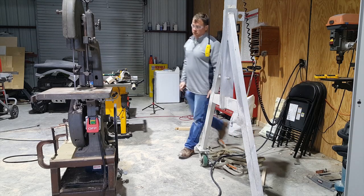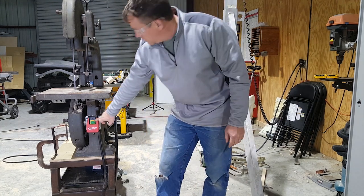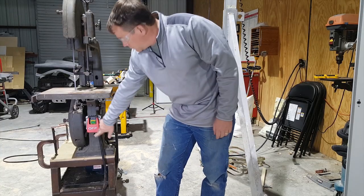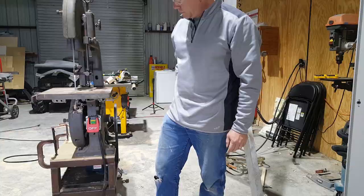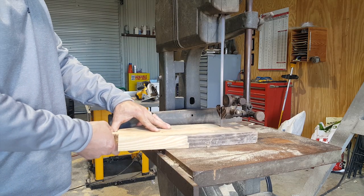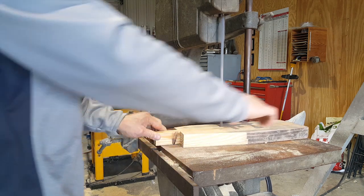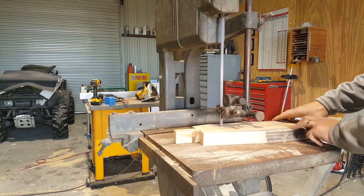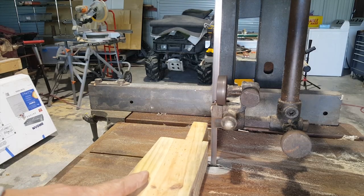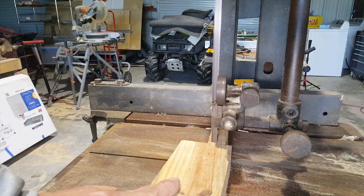Safety glasses on, fingers crossed — hopefully this thing doesn't blow up. I'm pretty happy with the way the project turned out. Cuts really nice, really smooth. You can definitely tell that the saw has some weight to it.